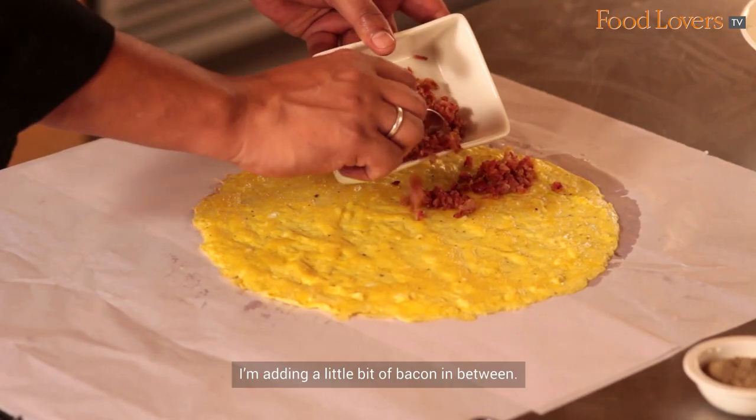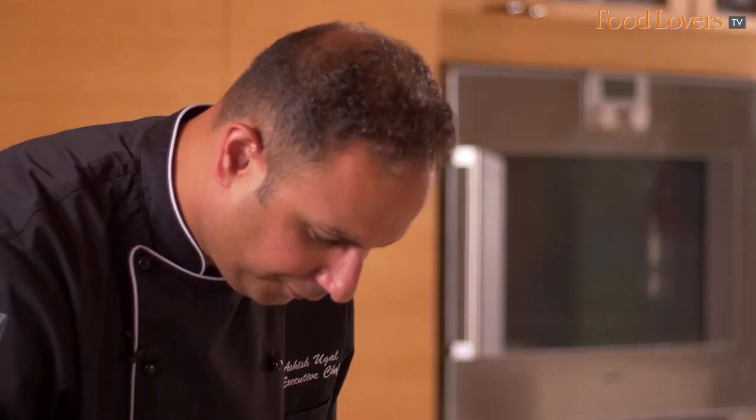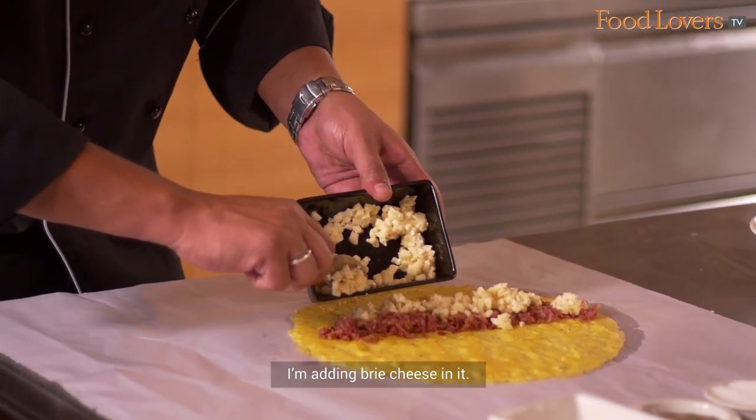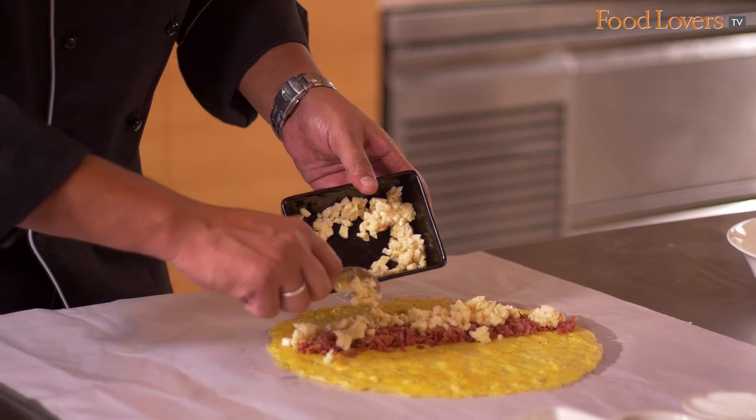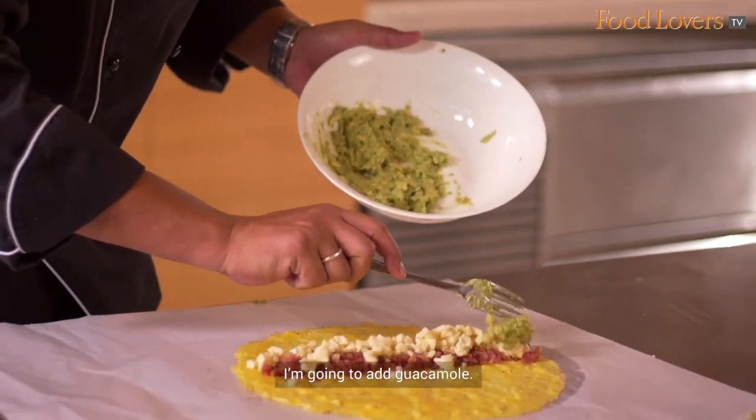I'm adding a little bit of bacon in between, adding brie cheese in it, and I'm going to add guacamole.